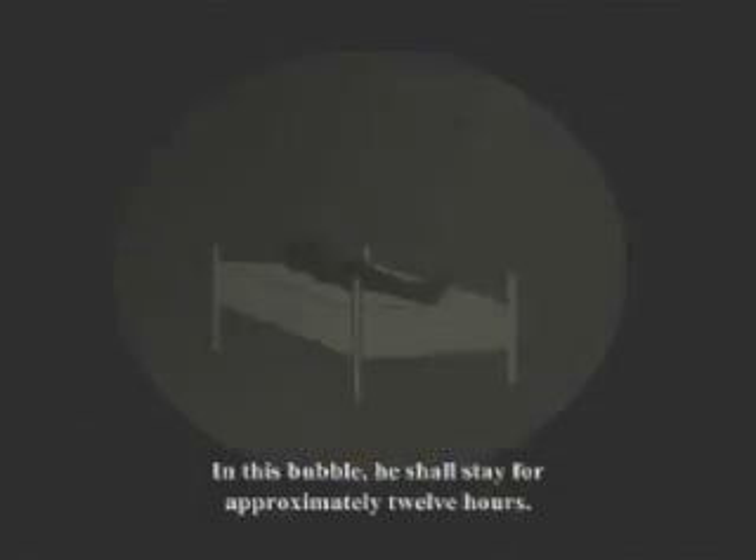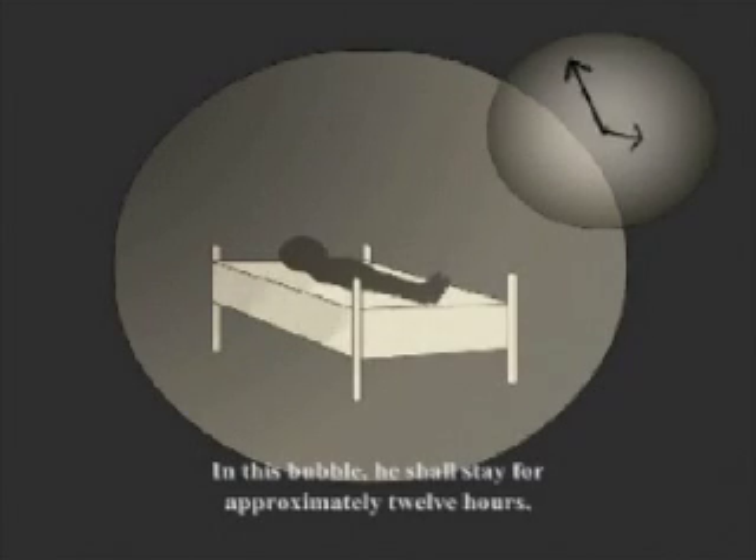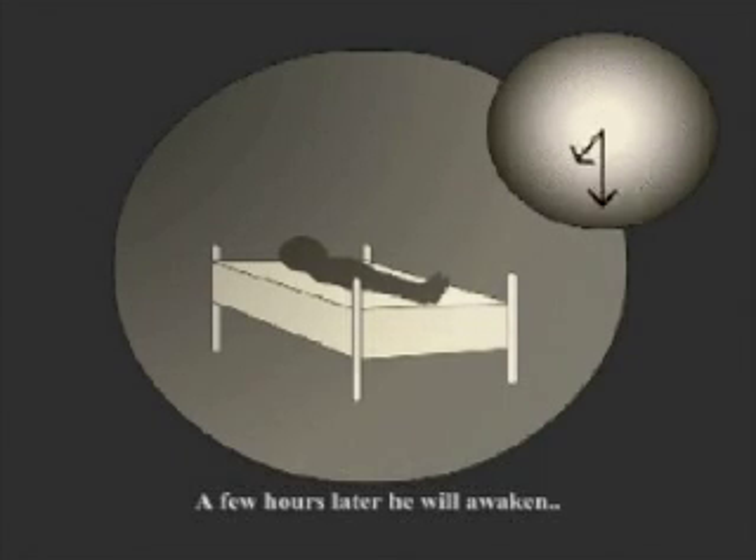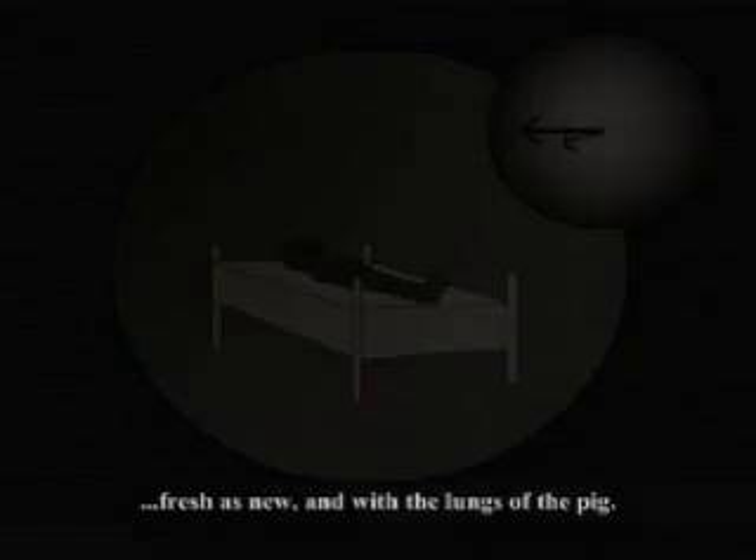In this bubble he shall stay for approximately twelve hours, after which we may cut open the bubble and proceed to stitch up little Herman. A few hours later he will awaken, fresh as new and with the lungs of the pig, which will, if all goes according to plan, turn him into a perfectly healthy human boy specimen.